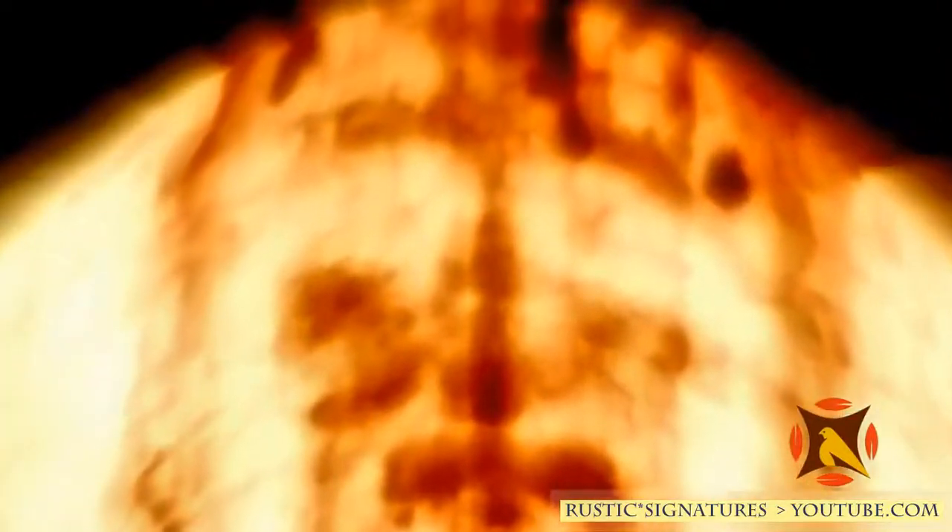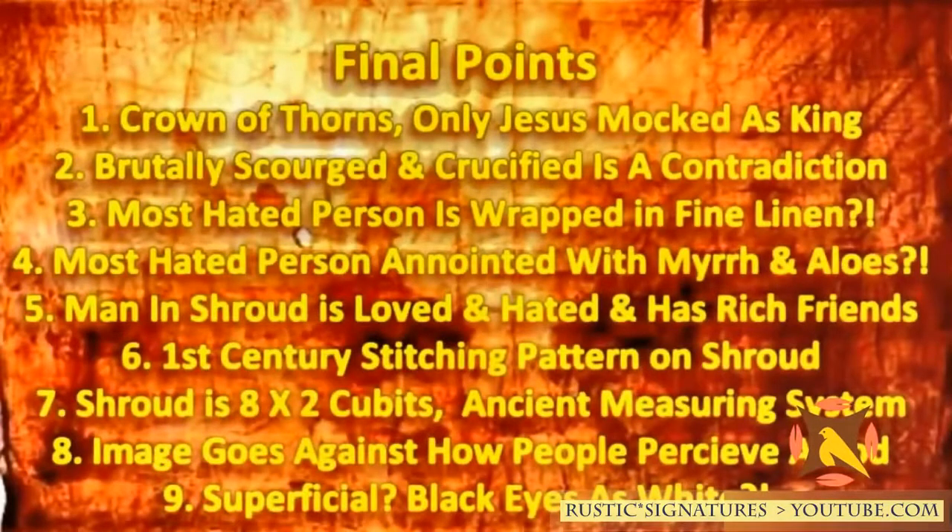Some final unusual aspects of the shroud image: the crown of thorns — only Jesus was mocked as a king, and we see 30 puncture wounds around the head from a thistle plant that only grows in Jerusalem. He's scourged and crucified — that's a contradiction, because if the Romans scourged people to that degree, they would have been nailing dead corpses to crosses. This is the most hated person in the city, yet he's wrapped in fine linen. A body crucified and scourged to this degree would be thrown into a landfill. So this person has rich friends — which follows the gospel account: Nicodemus brought a mixture of myrrh and aloes about 100 pound weight, which would be extremely expensive and would never be used on an ordinary criminal.